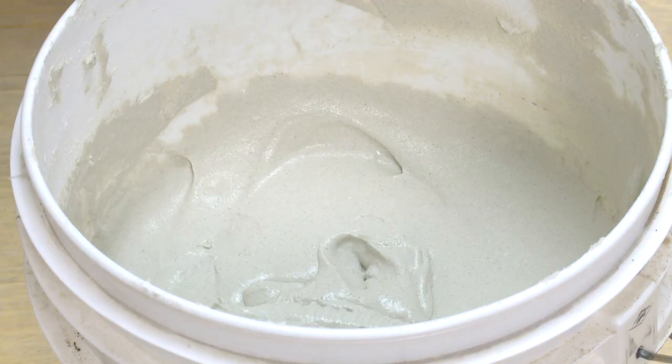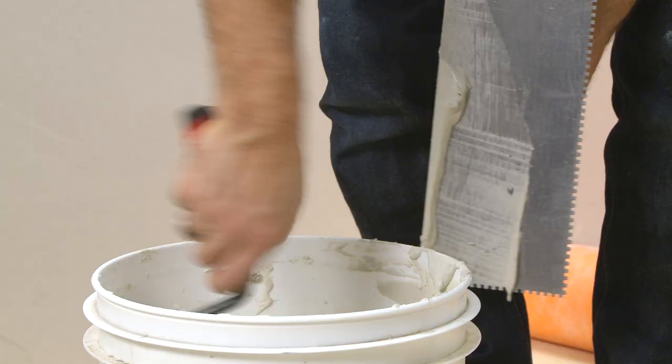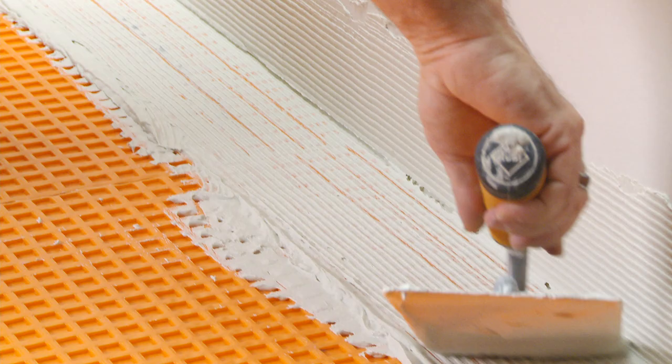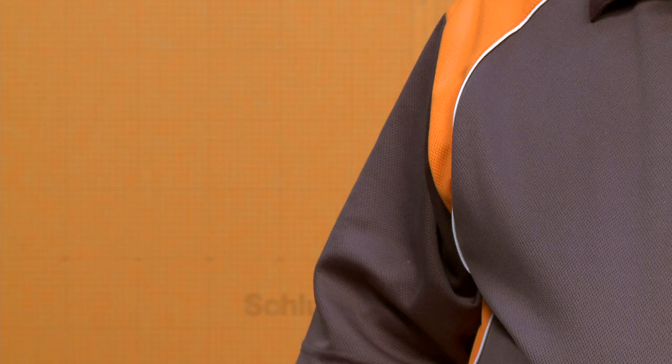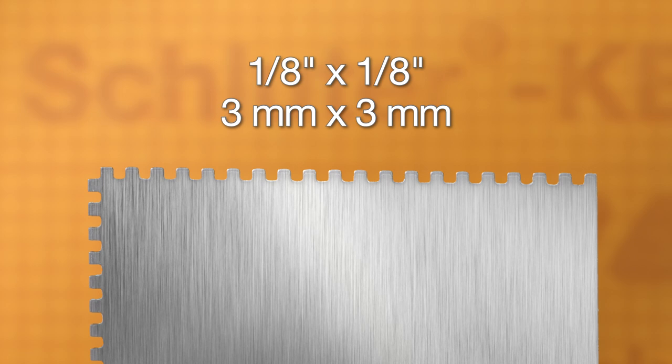The banding is installed using any of our Schluter thinset mortars or an unmodified thinset mortar. The mortar is mixed to a fairly fluid consistency but still able to hold a notch. A ¼ inch by 3/16 inch V-notch trowel, or the Schluter-KERDI trowel which features a 1/8 inch by 1/8 inch square notch design, is used to apply the mortar.